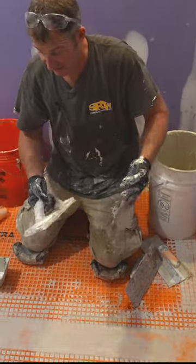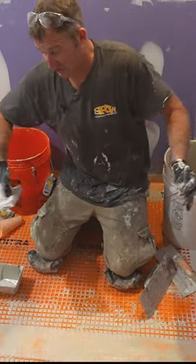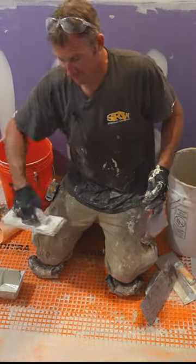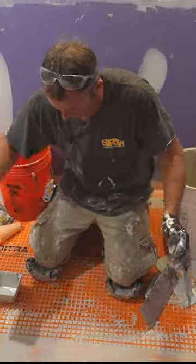But I always, at the end of the day, if I'm not going to get into the tiling, I like to fill that waffle in. So it's all pre-filled and then all I have to do is be concerned about making sure my thinset is nicely troweled for when I lay the tile.